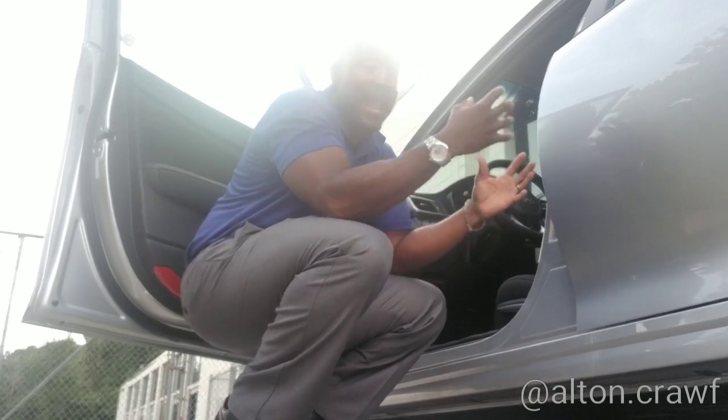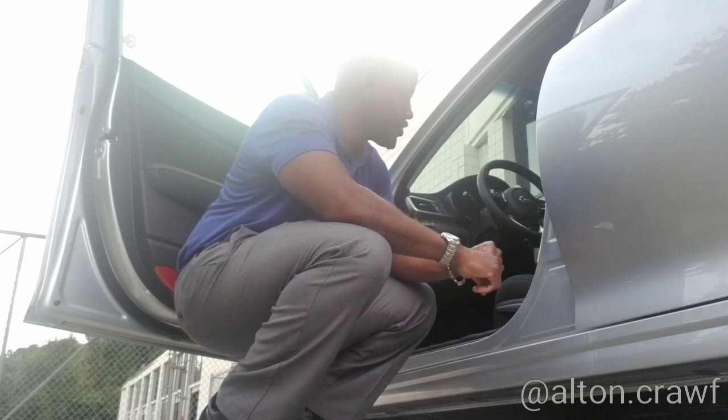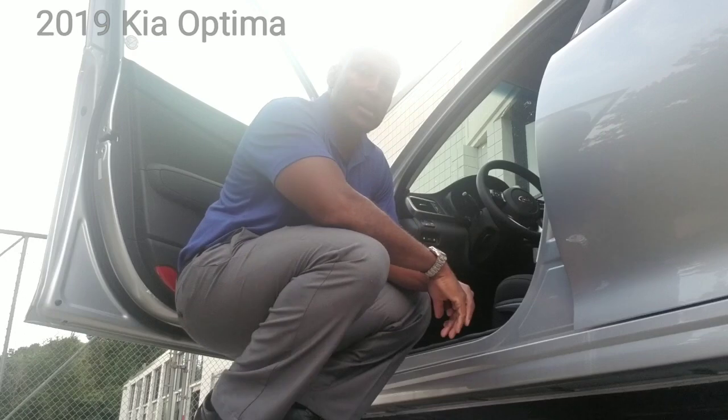Hi, welcome back. You've got ambient lighting outside, so you might not be able to see me quite as well, but I did want to show you. This is the area of the 2019 Kia Optima that we're going to be concentrating on.